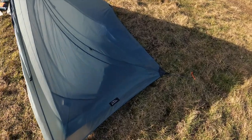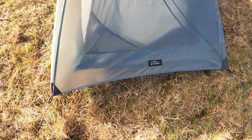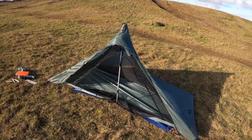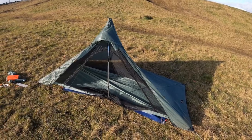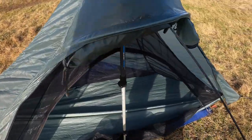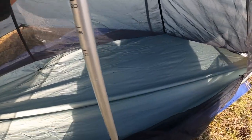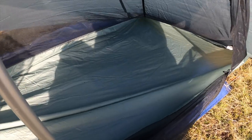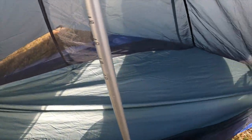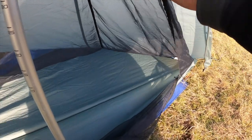So there you go - just a quick overview, as I haven't been able to use it yet, and I'm sure I'll have to do some fine tuning just to get that mesh inner right. That's the thing I'm not so sure about - it hangs on you. I suppose that's your feet end, it won't really matter. As long as you've got the space here and you haven't got that on your face - as long as the fly sheet's not touching the inner, then you won't get moisture in.